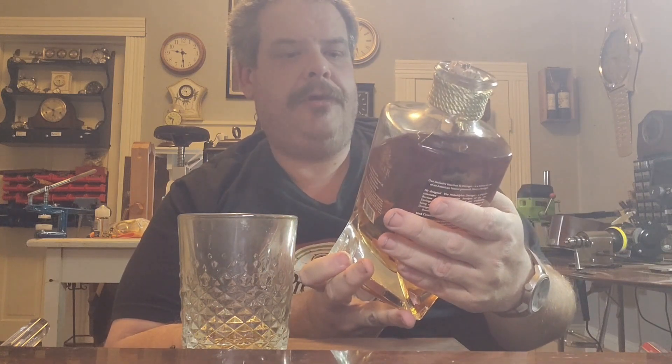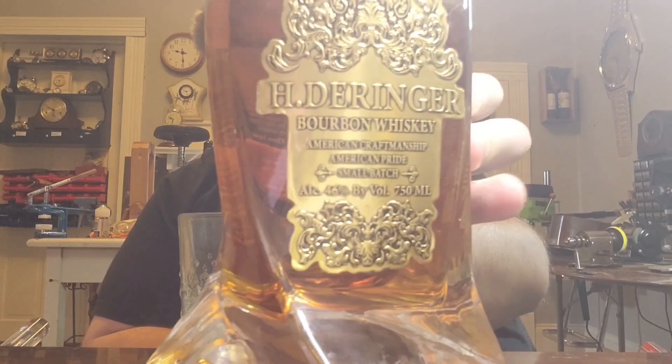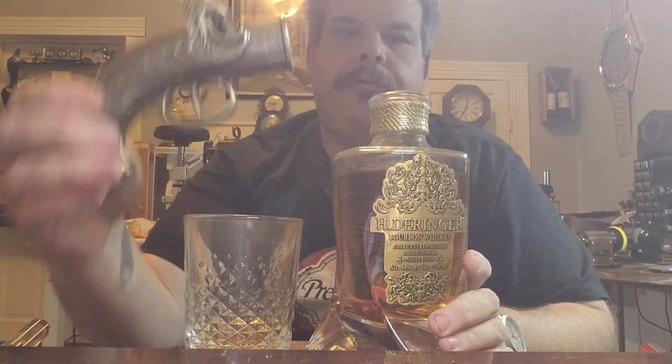On the front we have the H. Derringer bourbon whiskey, American craftsmanship, American pride, small batch. ALC is 46% by volume, 750 milliliters. So that's the bottle. It did come with a large box that was a presentation, and it also has its own decanter top, which is a crystal style decanter. For some reason the Derringer part broke off.